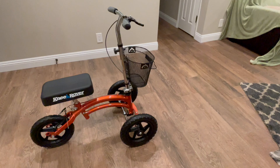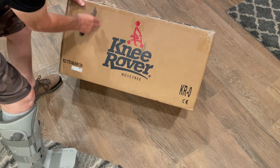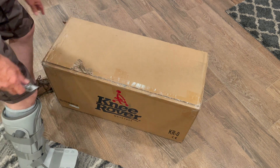Here it is, my new three-wheeled scooter, and hopefully it's going to help me get around with this broken ankle. It came in this box, shipped all the way from the East Coast, and I'm going to bust it open now and see what we have inside.